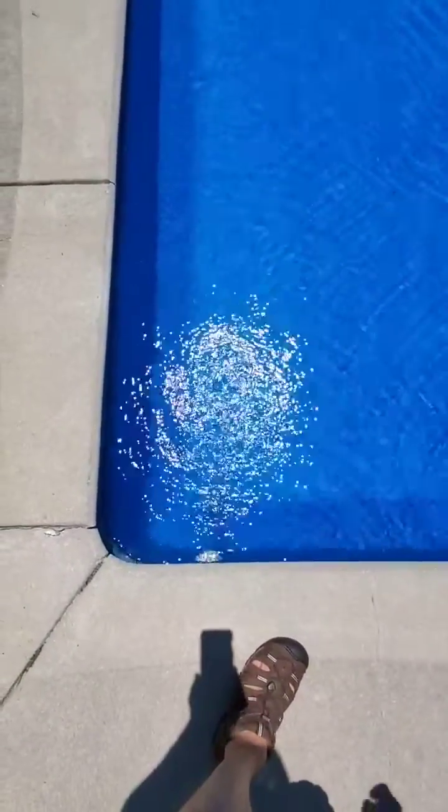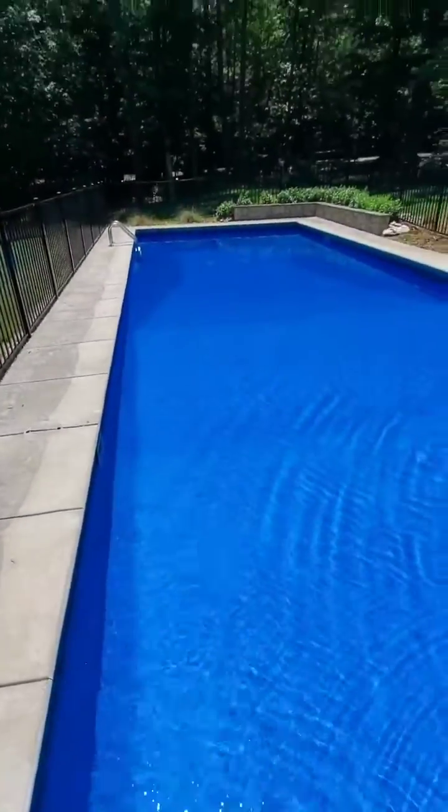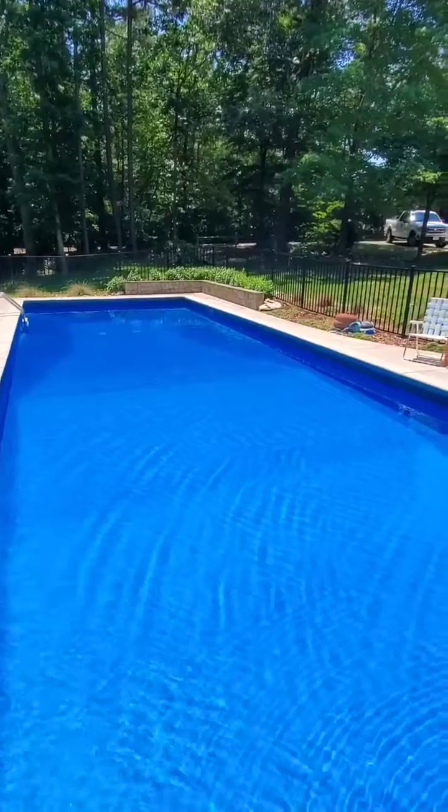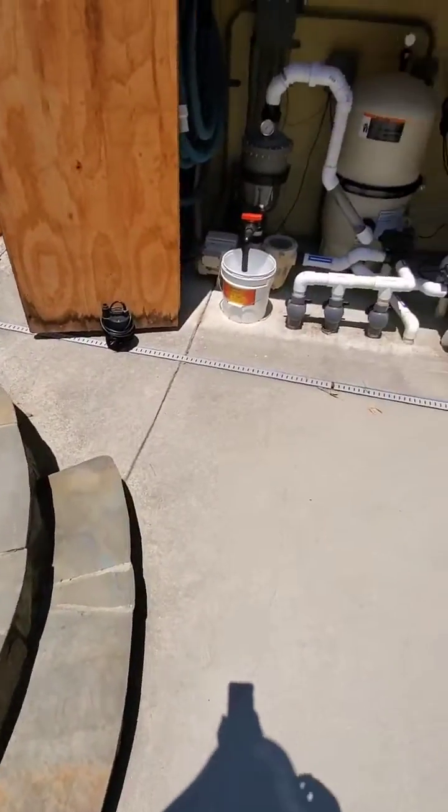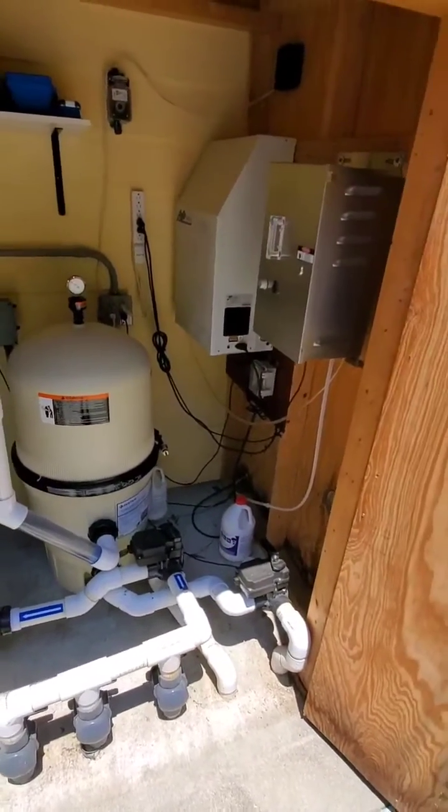This is year six of our chlorine-free pool, and the ozone is on right now. The water looks great. It's been a really heavy pollen year — we've had to vacuum a few times to get all the pollen out, and we've made some changes.